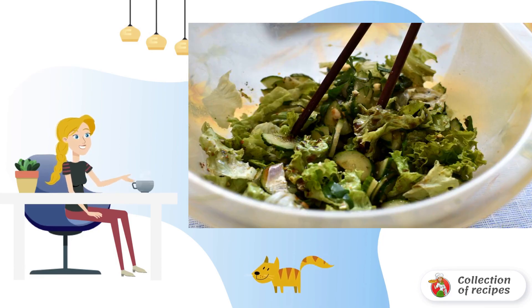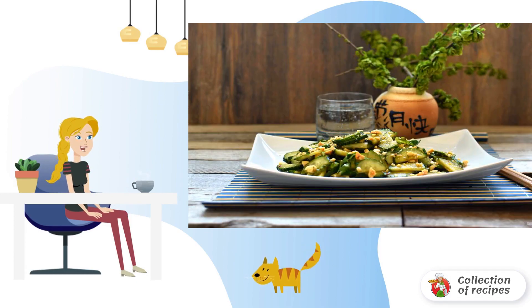Mix easily — it is convenient to do this with chopsticks so the vegetables do not crumple. Serve the salad immediately.